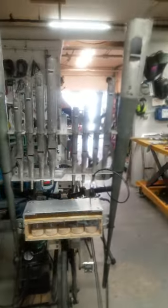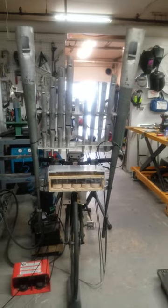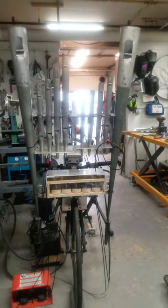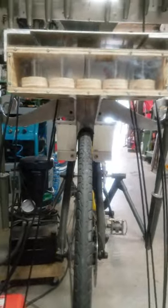Hello, it's Donald Dawson at Donald's Innovations and Repairs. We now have the valve box in place and I'll show you what it looks like, how it's attached, and how it works as well.